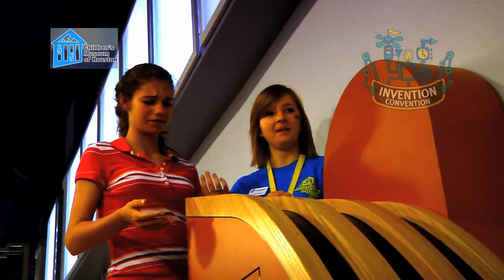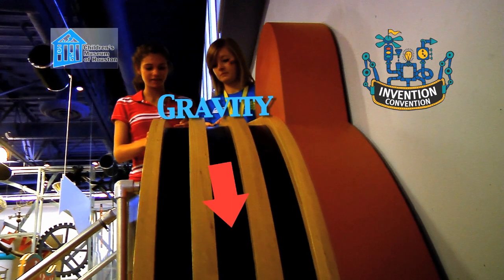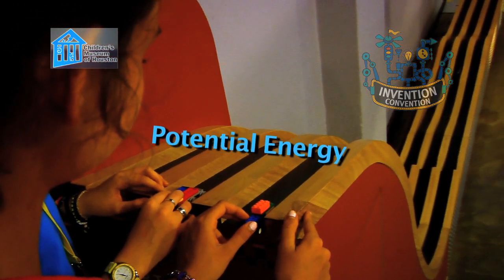Look at the cars on the track. When you let go of them, gravity will pull them down the track. So right now they have potential energy. Potential energy means that an object has stored energy that is waiting to be released.